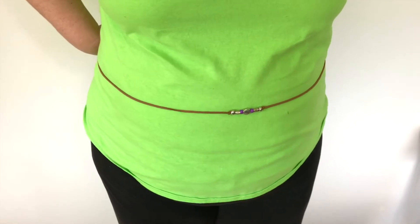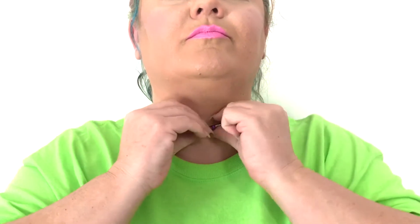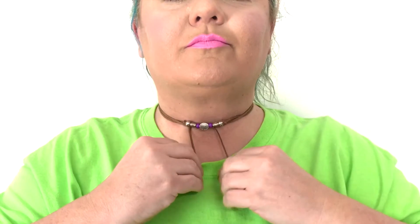Now if your waist is just a little smaller than mine, you can also use it as a belt. One of my favorite ways to wear this piece is as a choker — simply wrap it around the neck until it is comfortable, tie it down, and there you go.